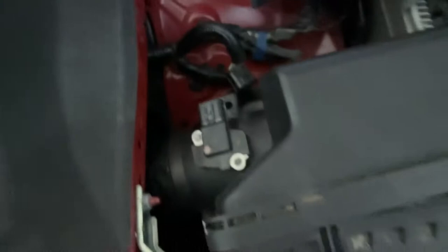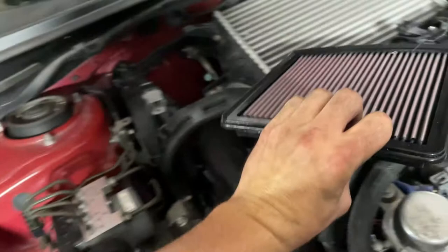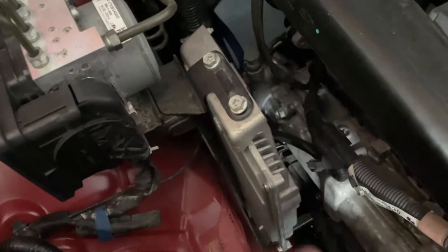Loosen the worm clamp that sits around the part next to the MAF sensor. I found it easier to unclip the air box and pull the back half out first - it removes just like this. You can leave your MAF sensor in there, just be careful not to damage it when storing it. Then take out the front part of the box, and you can see the filter here - looks like a K&N filter. Set that aside and now we have partial access.